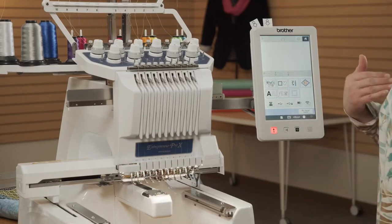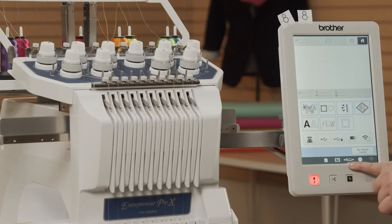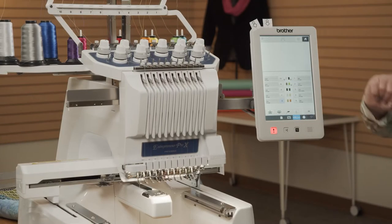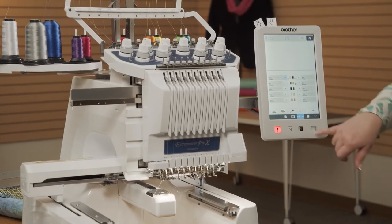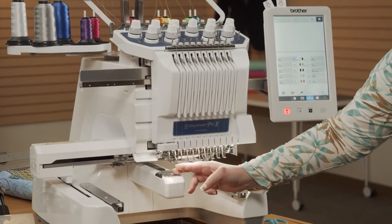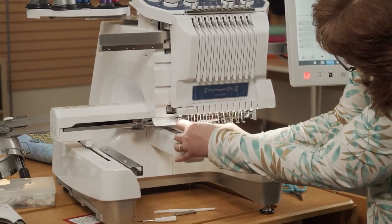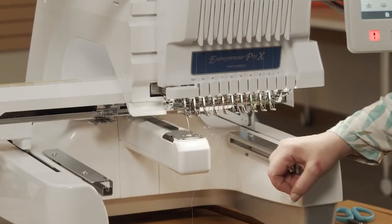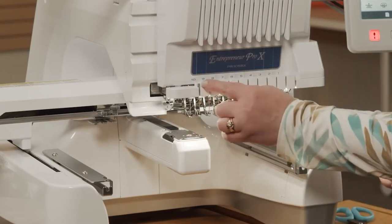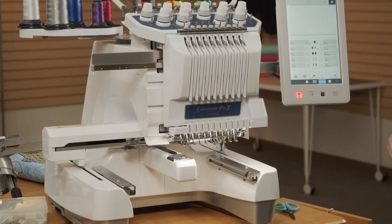Remember, I'm trying to thread needle number 10. In order to advance all the way over to needle number 10, I have a button on my screen which has two needles and a little hoop. When I touch that, I have all of my needle numbers. If I touch 10, it is going to move the machine over to needle number 10. When I push that little needle threader button, it's going to go through number 10. I'm going to hook the thread from right to left under those two little metal hooks, tuck it in that little lever on the left, bring it up and around the blade. When I push that a second time, it's going to pull that thread through the needle, and needle number 10 is threaded.